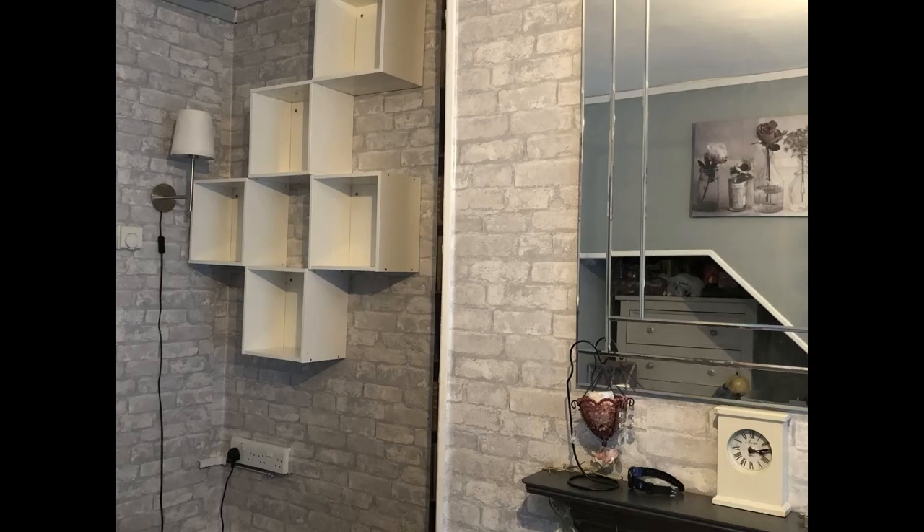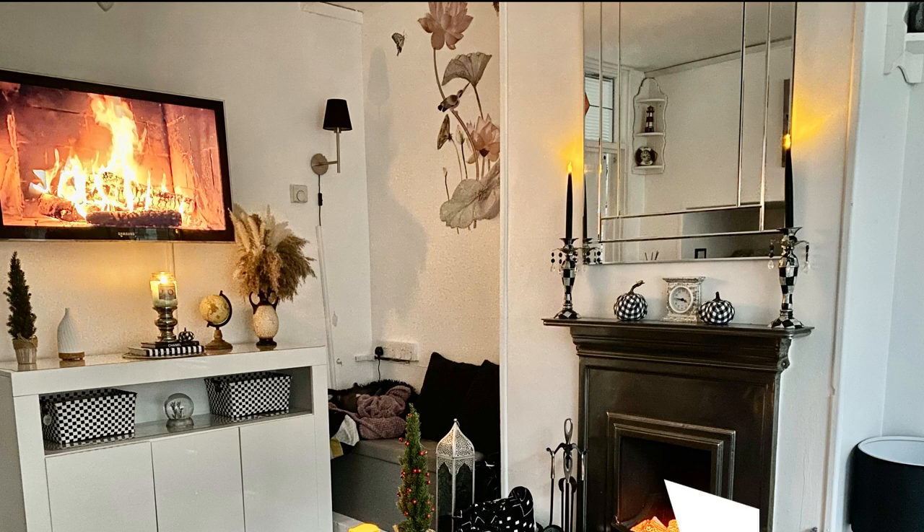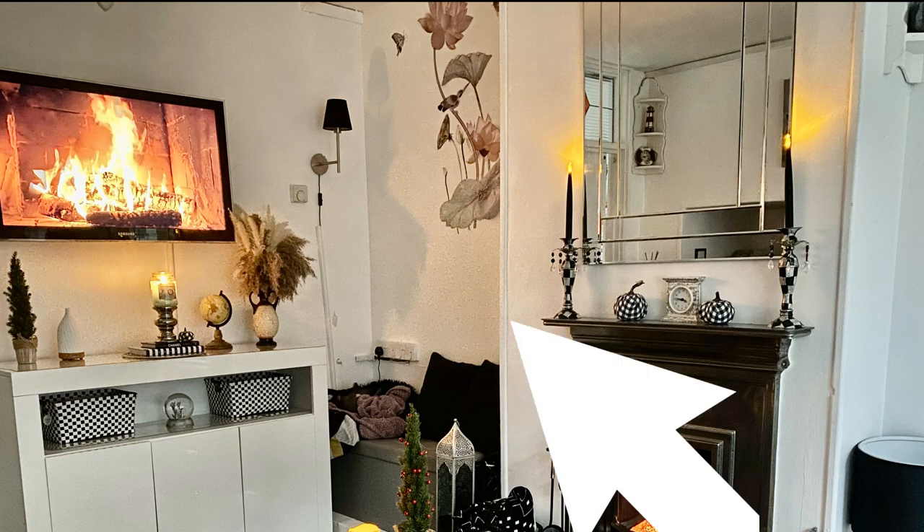I want to show you what my wall looked like before, and this is what the shelving looked like, but this is what it looks like now at the present date. So let's get on with it.